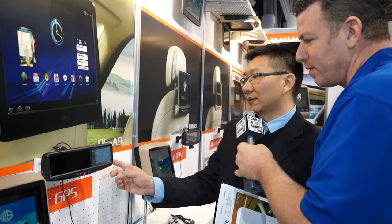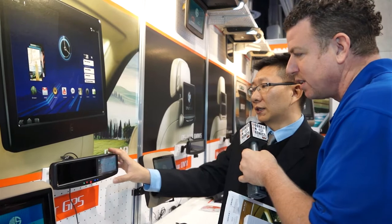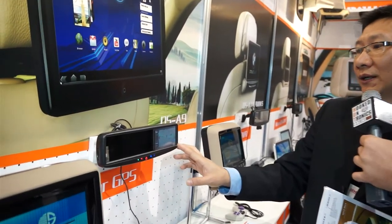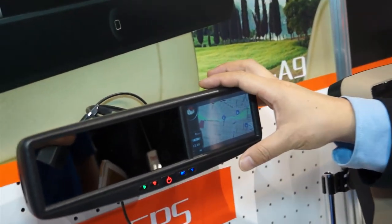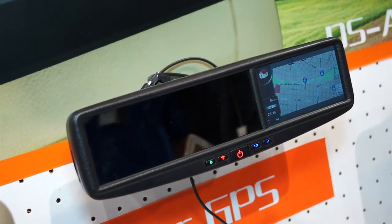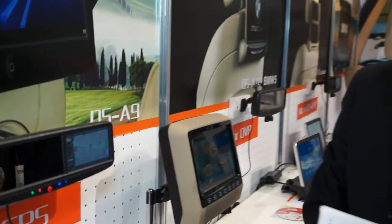This is a rear-view mirror with built-in satellite navigation. We call it a GPS with Bluetooth. It's a 4.3 inch panel. It's very popular in America — we sell thousands here. It makes it easier because then you're not taking up space on your dash, and while you're looking up you can really see where you're going.